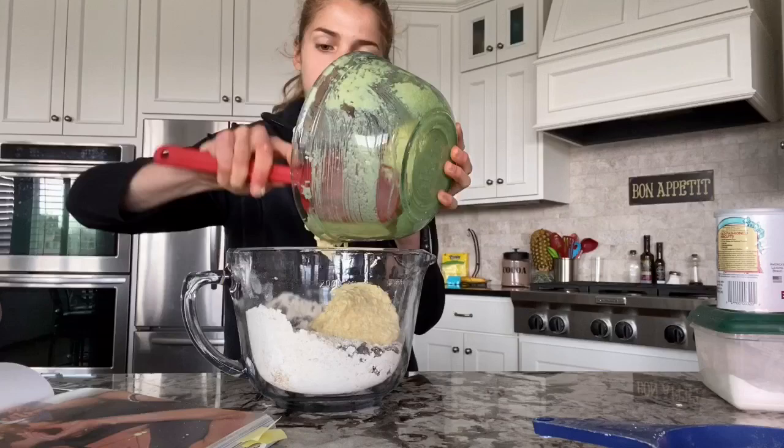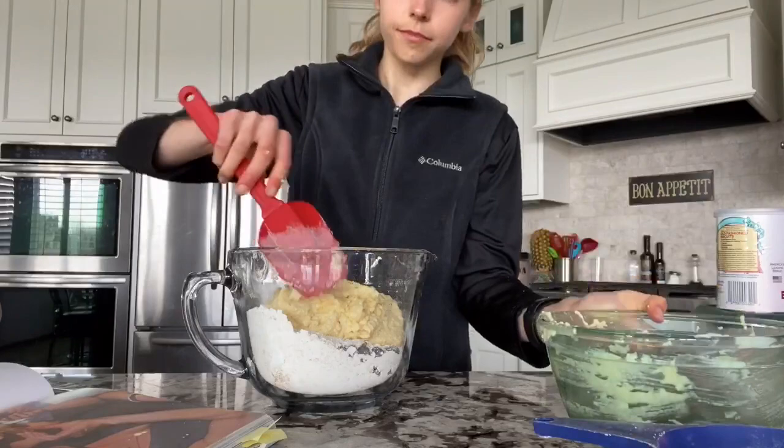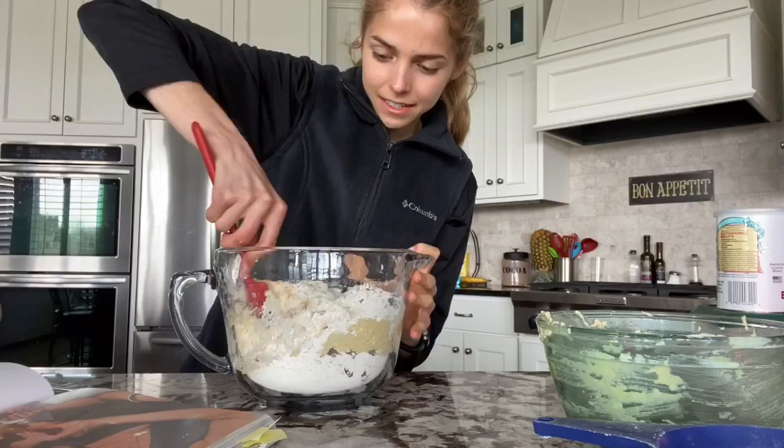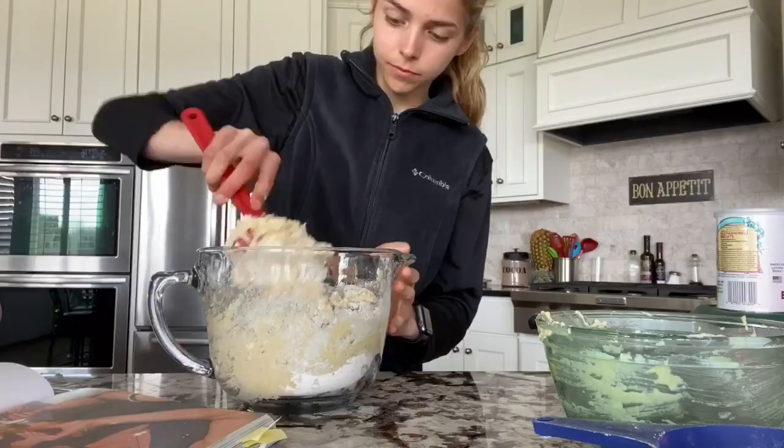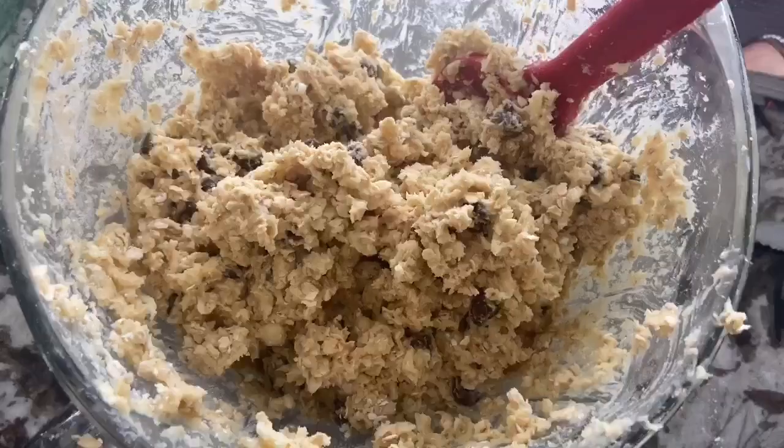After you cream the wet ingredients, you're just gonna fold them into the dry ingredients together. I finally finished mixing it — it was really tough, it's really thick.